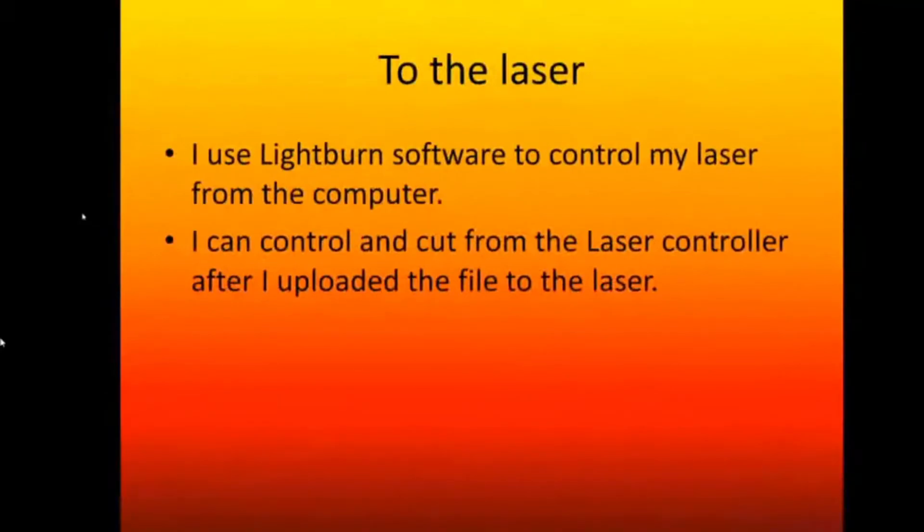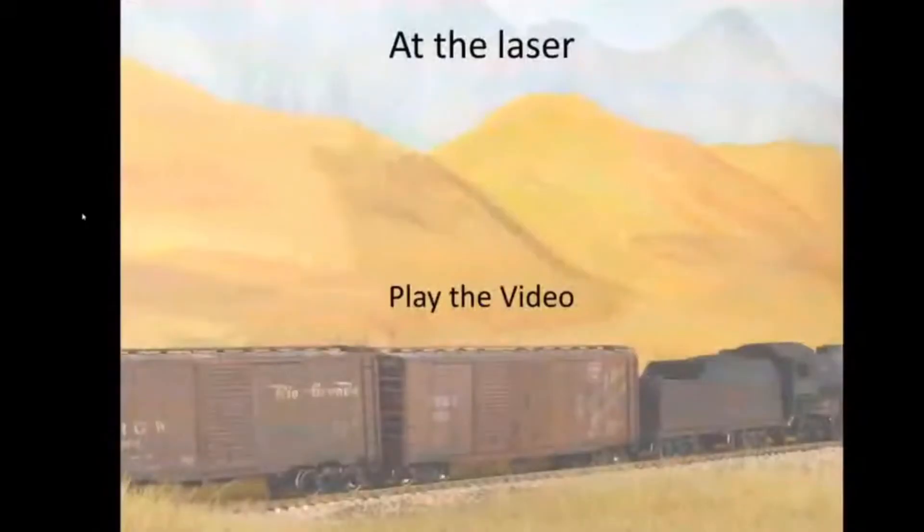I use LightBurn software to control my laser from a computer. I take my DXF file, plug it into the computer, load it into LightBurn, connect it to the laser, and I'm controlling it. I can also use a USB stick to load the DXF directly into the laser controller. I have to set the powers for all colors. Let's give you an overview of how LightBurn software works.